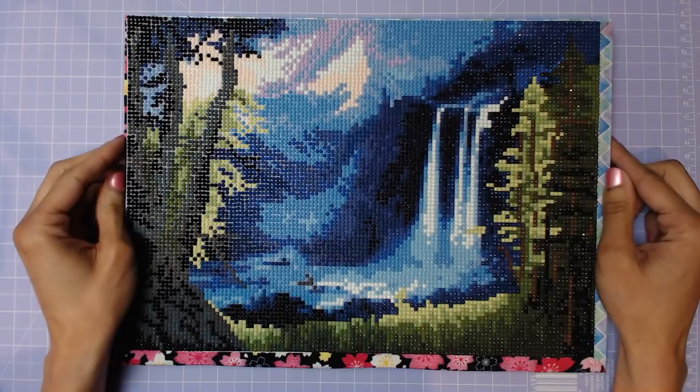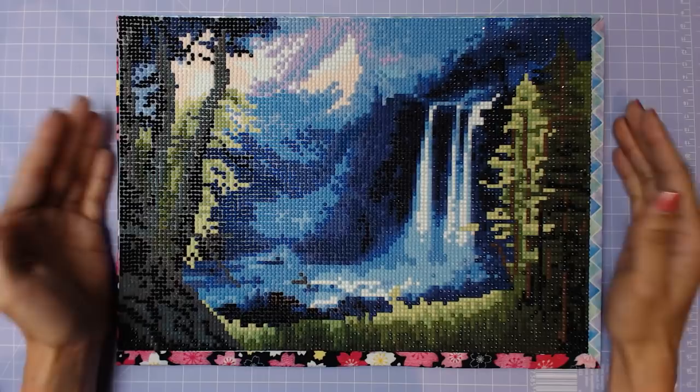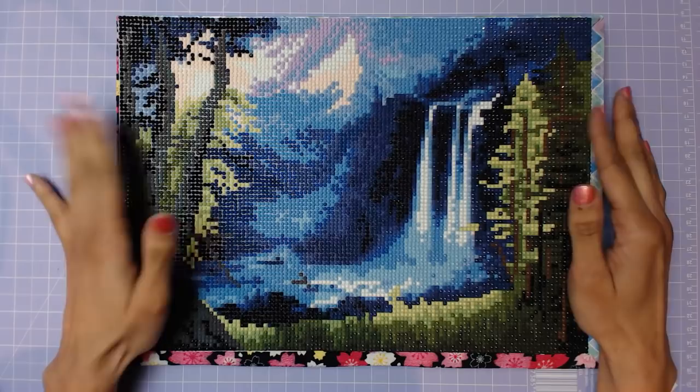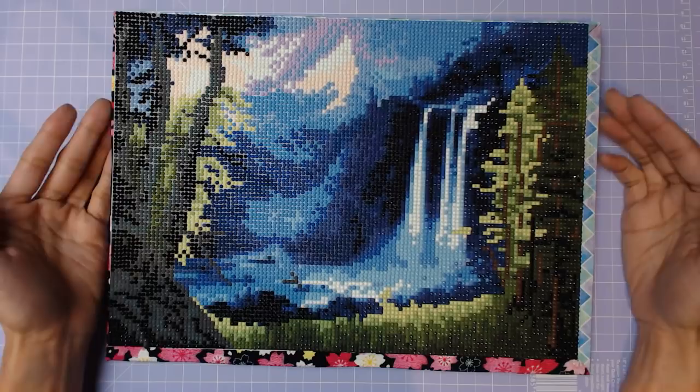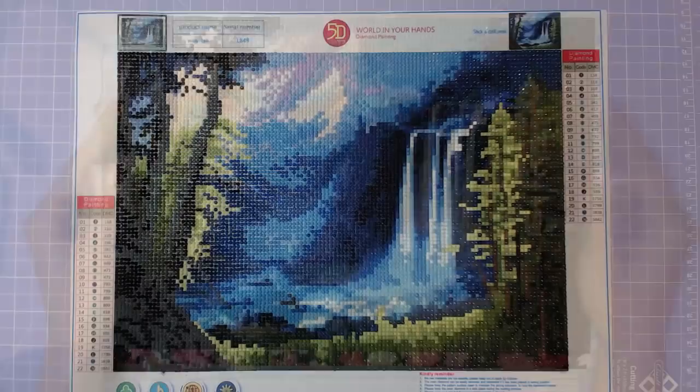Hey everyone, KarloPix here! Today I'm doing the first in a series of diamond painting framing videos. What you see here looks a bit strange because I've provided a few options on one piece. At the end of the video, I'll narrow it down so you can get a better view of what these different options would look like as a whole, so stay tuned.